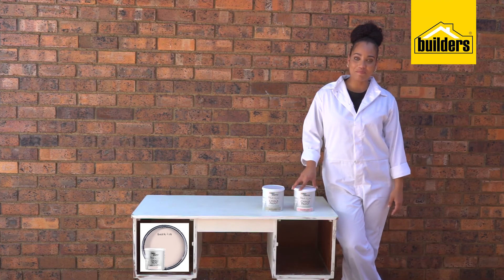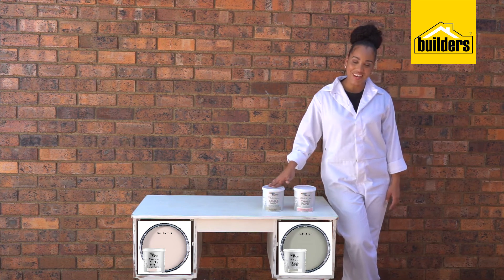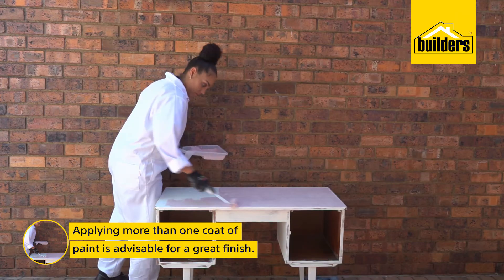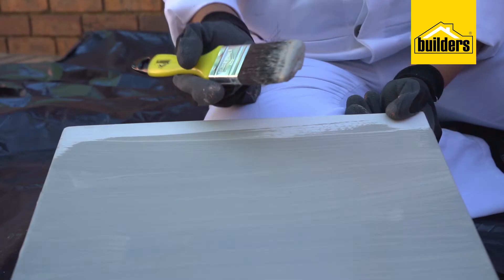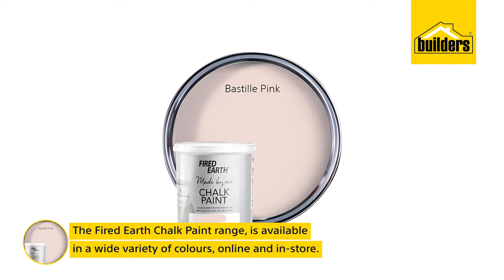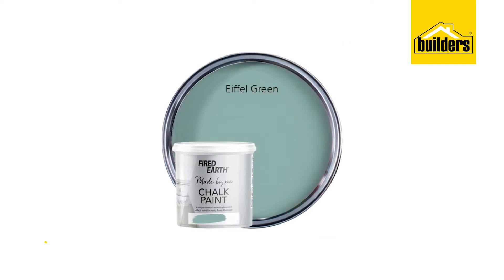I've chosen Bastille Pink for its soft warm finish, which is beautifully offset by the Putty Grey to give the room a more modern and rustic look. I love the Fired Earth chalk paint range — it's available in a wide selection of colours and I can create a variety of finishes with it.